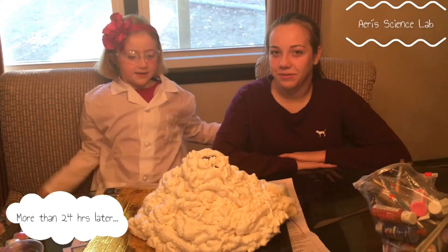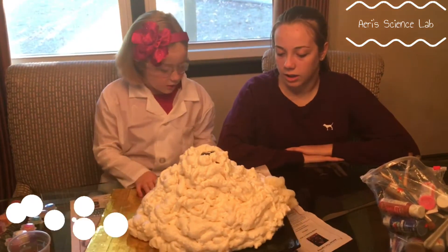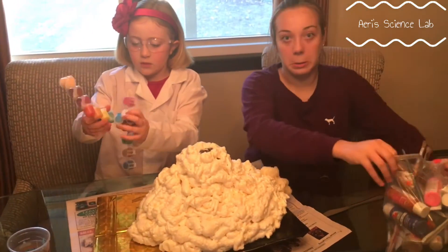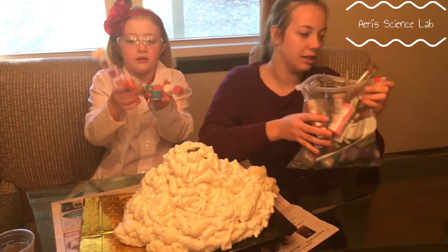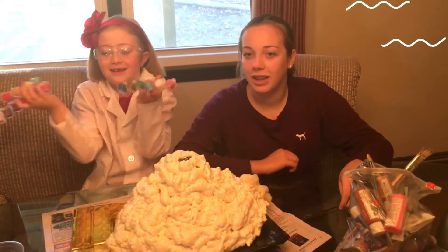Welcome back to Harry's Science Lab. The foam is all dry now, and all we have to do is just paint it. We have a lot of paint — like this big pack and all these four packs. I did it!